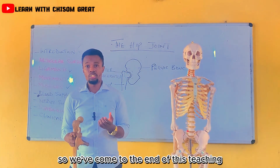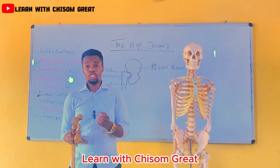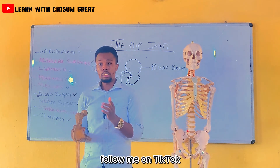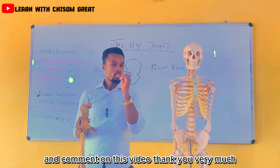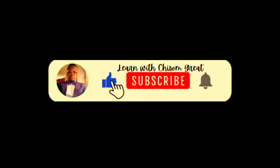We've come to the end of this teaching. I encourage you to subscribe to my YouTube channel, Learn with Chisomi Great. Also follow me on Facebook, Learn with Chisomi Great. Follow me on TikTok, Chisomi underscore Great. Like this video, share this video with your friends, and comment on this video. Thank you very much.